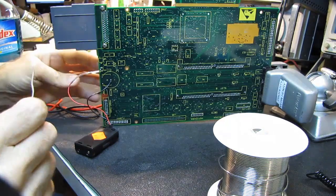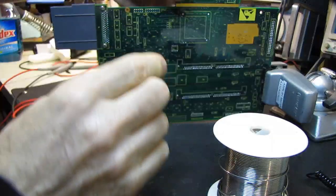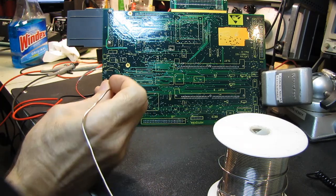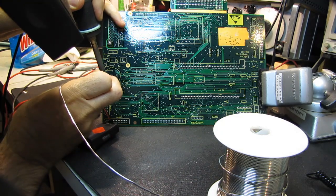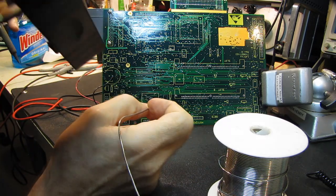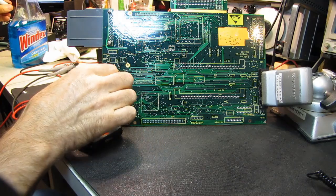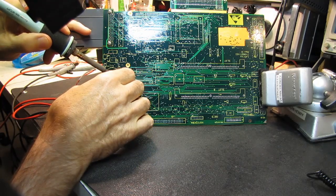I'll put some solder on these tabs — actually let me just bend that a little bit and flip the board back to make it easier access. Normally I would just lay this down, but I'm trying to put it in a position where you can see what's going on. One... two. And yes, I'm using solder the size of a telephone pole — been doing it for years. Now we remove the backup keepalive pack, because the new battery is in place. We can remove that lead.